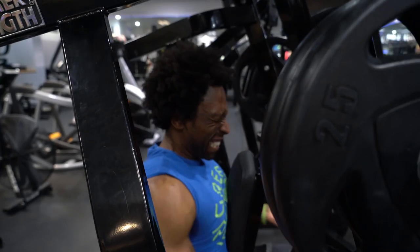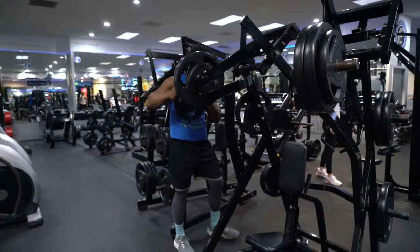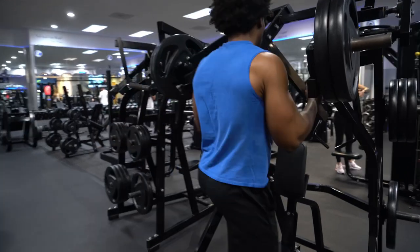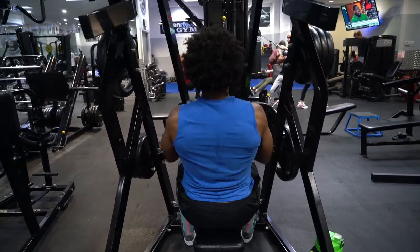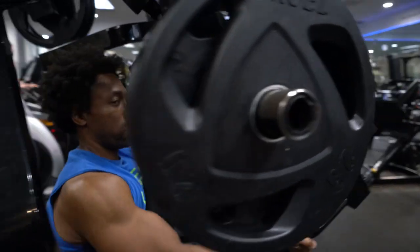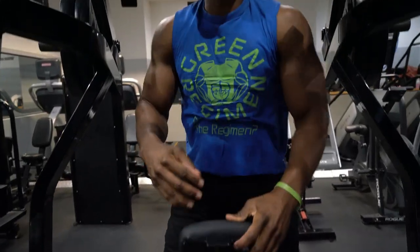The way we're going to do this one here is a drop set. We want 20 reps, but we're also going to drop the weight because it's going to get heavy. I want you to squeeze and hold it for just a beat — squeeze, hold, release — 20 reps, then drop the weight. Let's get it. If you got 20 and you weren't struggling, that was not the goal. Now we're going to drop it. Make it fast, like the change of tires in the Indy 500.